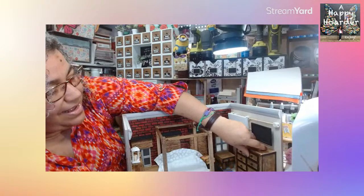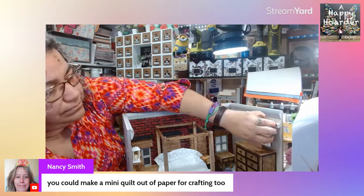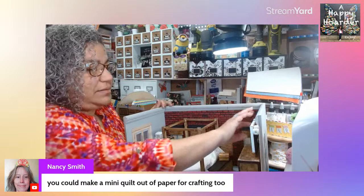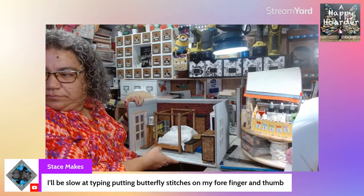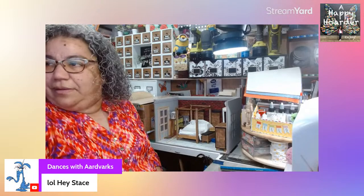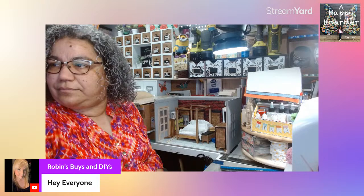Just saying hi to people — Nancy Smith, thank you so much for jumping on. There are so many adorable papers for mini quilts. Kathleen just jumped in, and Stace joined us — Stace is putting butterfly stitches on their finger and thumb. What happened? And Robin is here too — are you taking a little break from work?